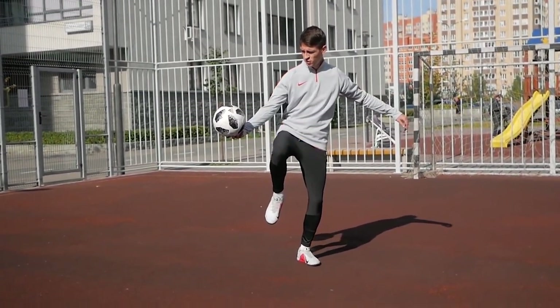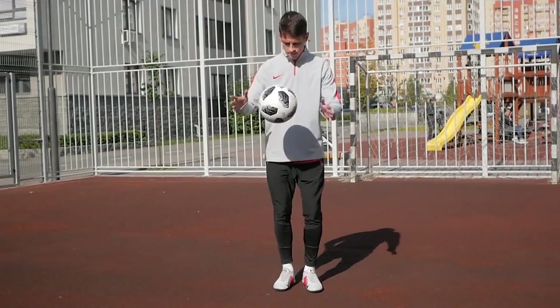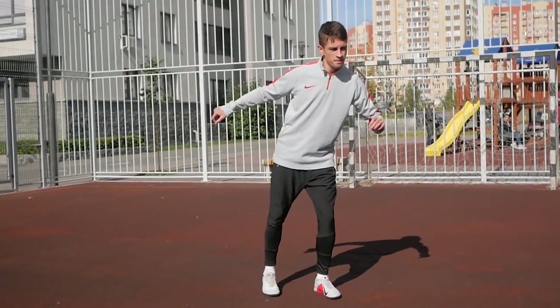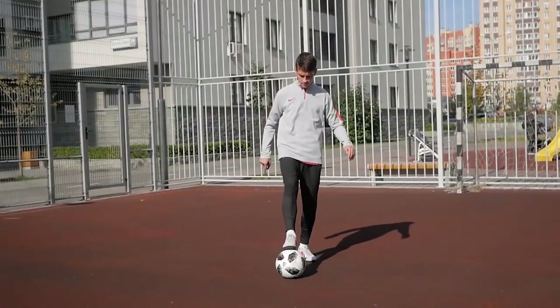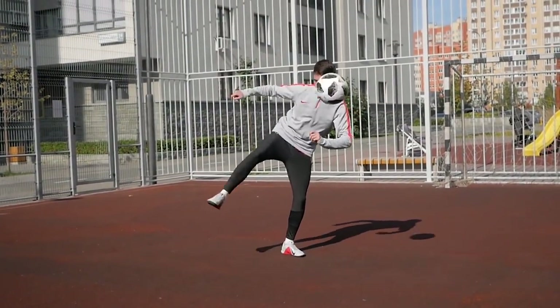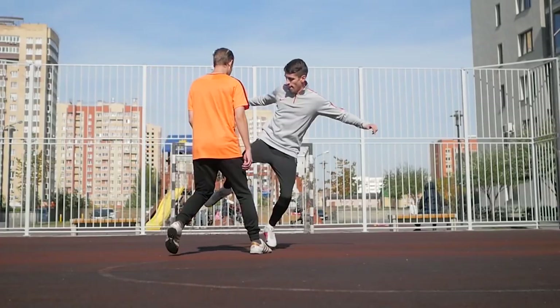Then, kick the ball with the top of your foot in the opposite direction. In the beginning, bounce the ball to practice this move. That's it! Combine these two steps and try to stabilize the trick. Done!